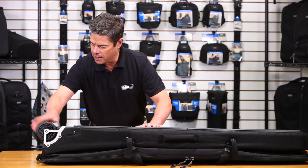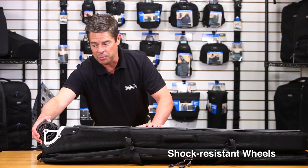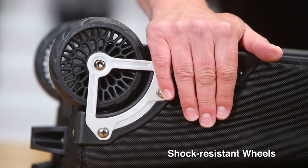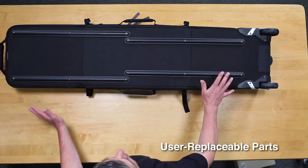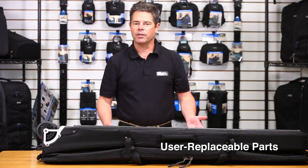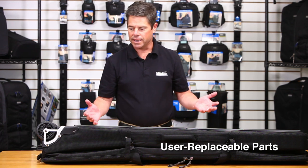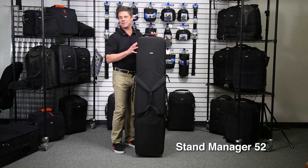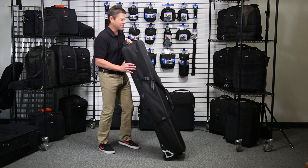There's a skid plate on the bottom, and heavy-duty robust wheels that also have a little bit of spring action, so when you hit bumps it smooths out the ride. All the wheel housings and skid plates are user-replaceable, so this bag should have a lot of lifespan to it — which is a key feature of most Think Tank roller bags. So that's the Stand Manager 52. Get those heavy C stands on wheels and roll them out the door. Thanks for watching.